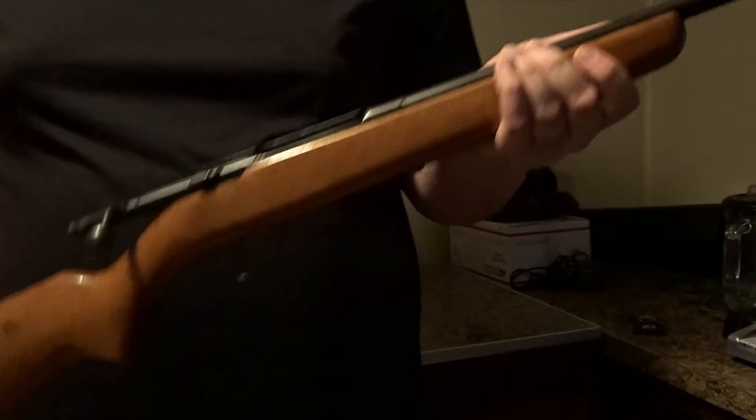Welcome back to the channel — Mike Gray here. Today we're doing a gun review, I know y'all are excited about that because it's been a while. Make sure you check out that holster cologne video; I'll talk more about it at the end.